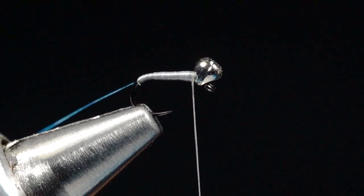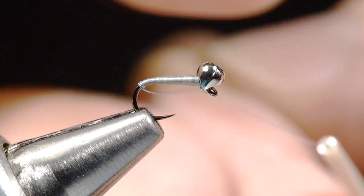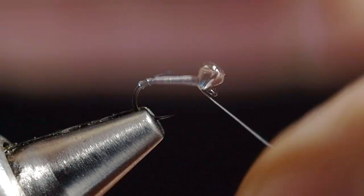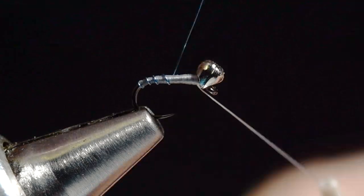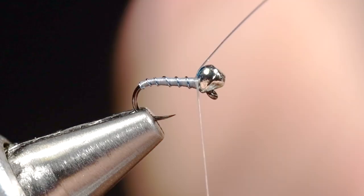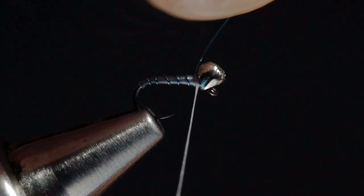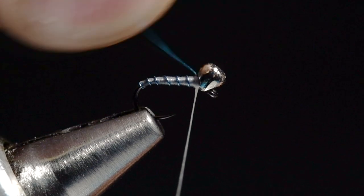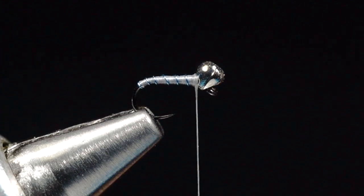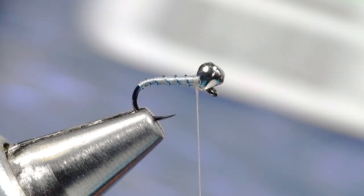Now I'm going to take that blue wire and go about five turns — evenly spaced turns of wire right up to the bead. I'll tie that off with a couple of turns, and then you can just helicopter that and break it out of there.